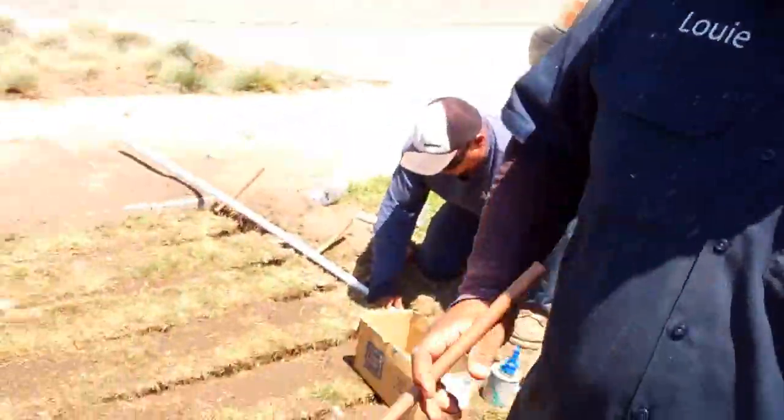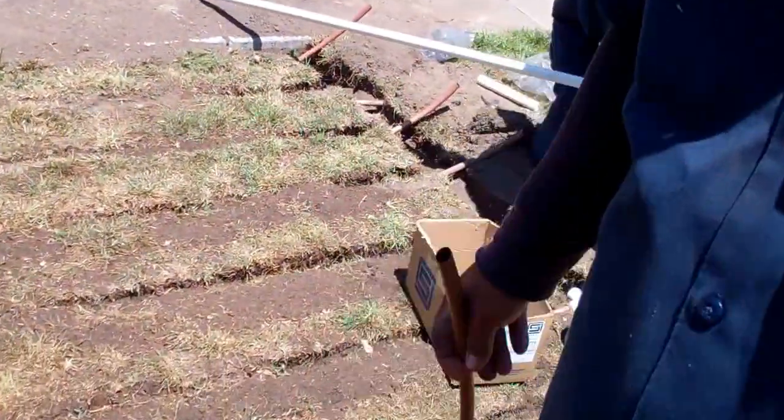How you doing? I'm Louie Gamino with EnviroScape LA. We're doing our follow-up video. We're at the point of the project — we're doing an irrigation renovation. What we're using is the Rainbird Copper Shield Grip Tubing, the .6 gallons per hour.